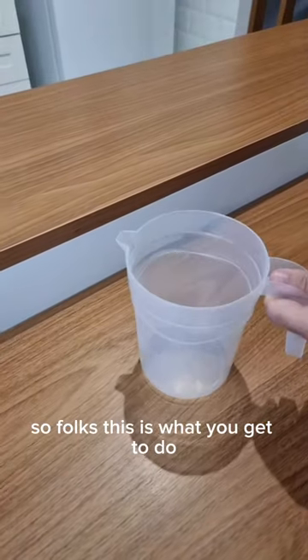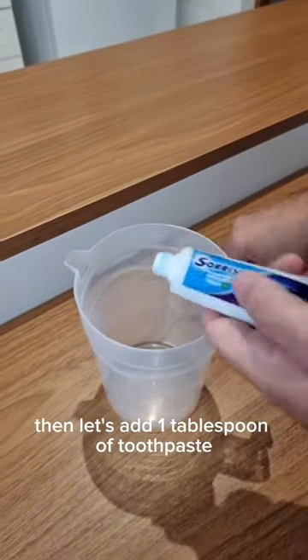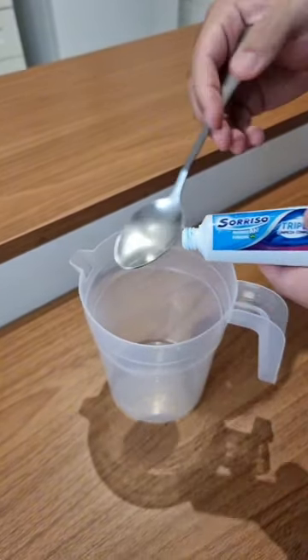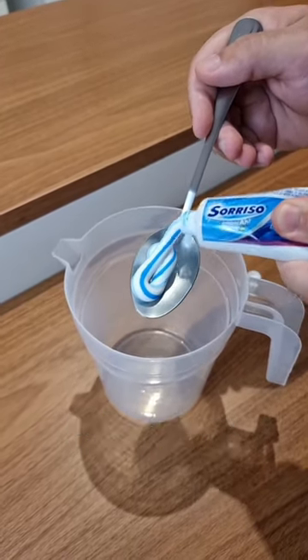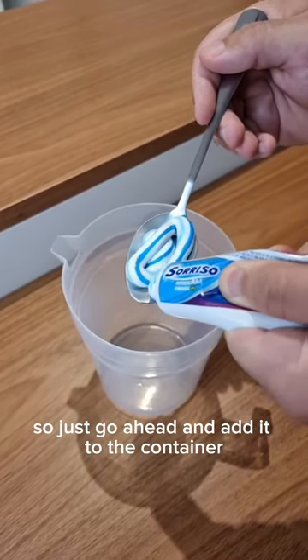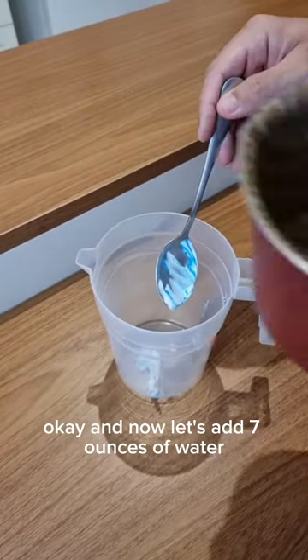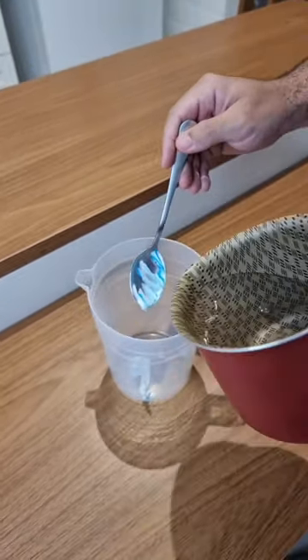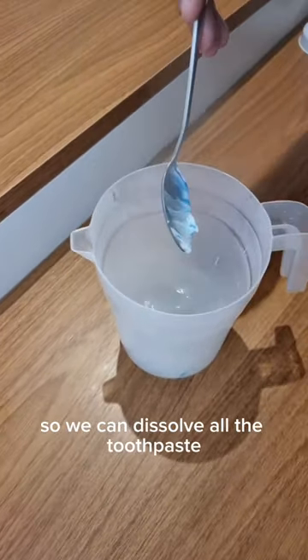So folks, this is what you're gonna do. First, take a container and let's add one tablespoon of toothpaste. I'm using this brand right here, but feel free to use whatever you prefer. Just go ahead and add it to the container. Now let's add 7 ounces of water, but it has to be piping hot water so we can dissolve all the toothpaste.